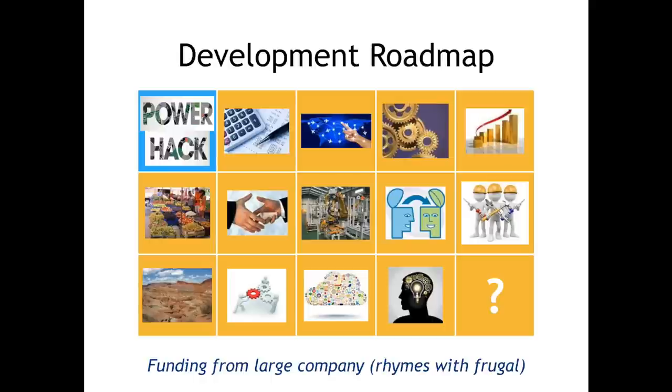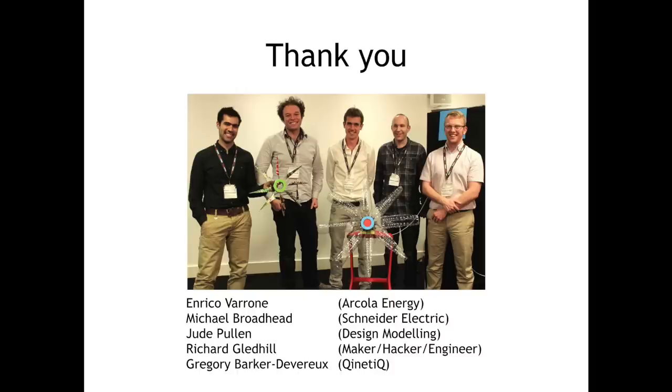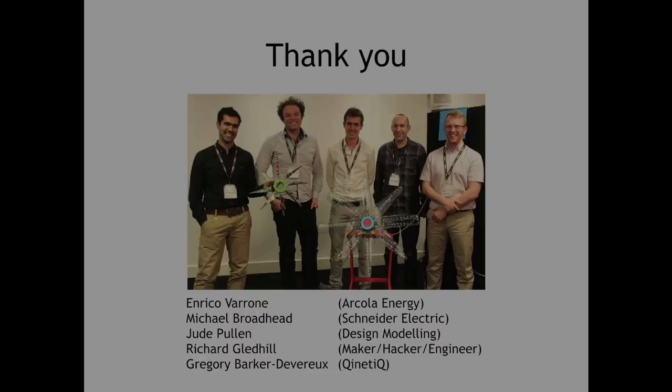However, with support, this might be something that we can get quite a long way with. Thank you very much for looking — please take a look at the blogs and links associated with this, and we'll keep you posted on how it goes. Thank you very much.